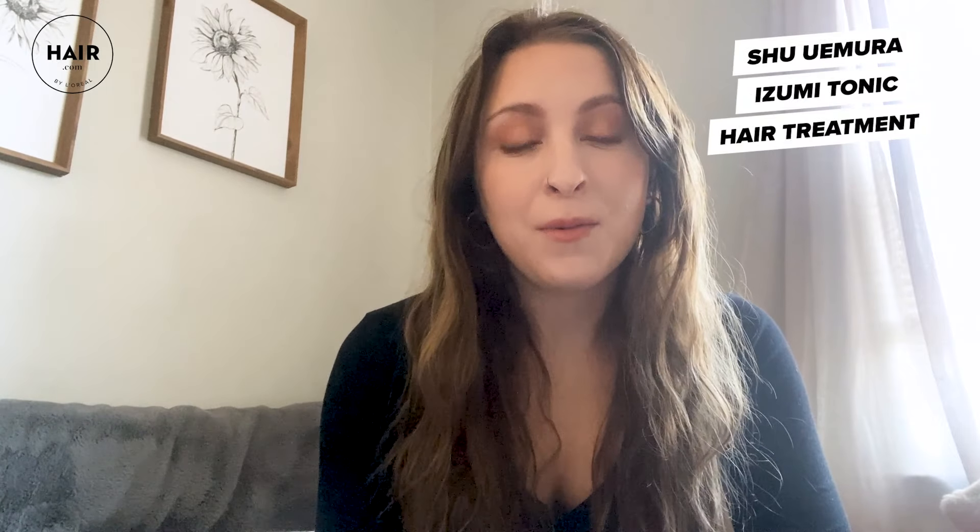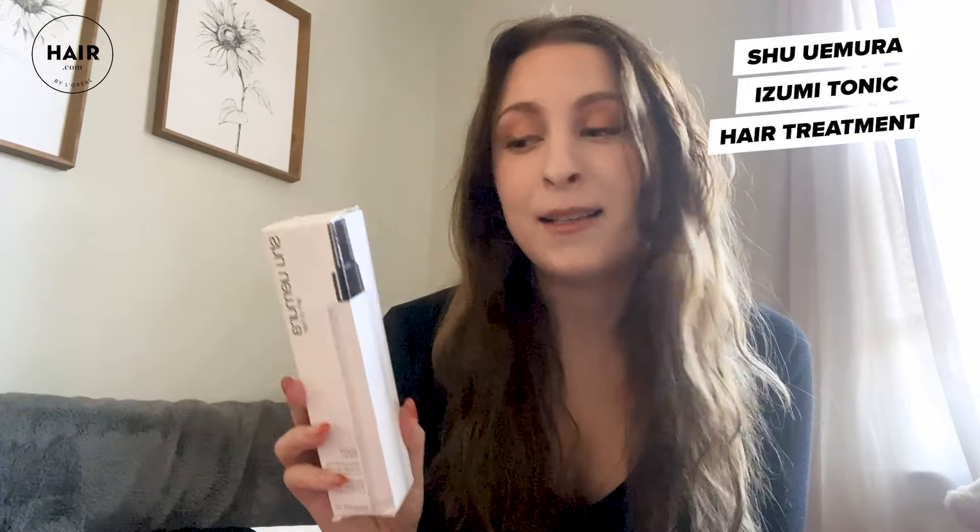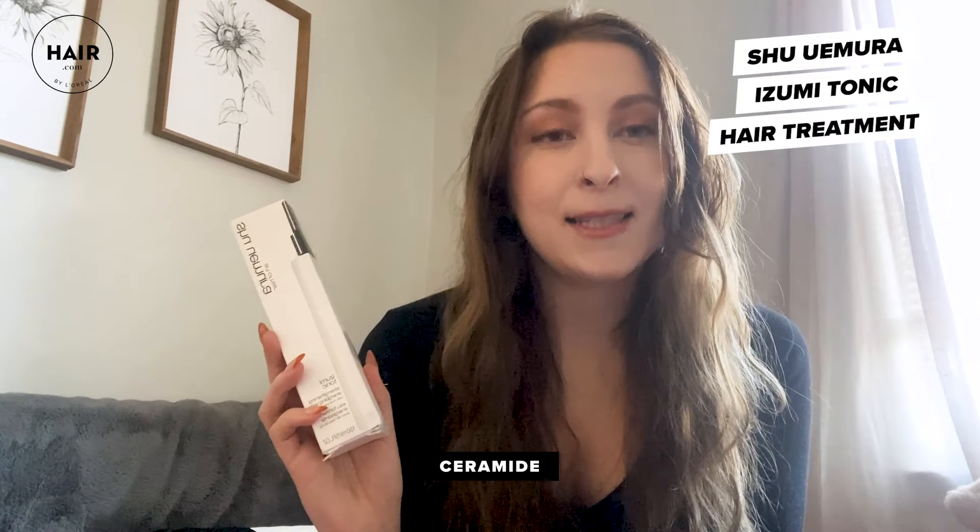While I loved the results of the original rice water treatment that I did, making a DIY rice water was a little bit time consuming and a little messy. So I think it's really cool that salon brands are now coming out with formulas you can just pick up at the store that have rice water in them. I was really excited when I found out that Shu Uemura was coming out with their Izumi Tonic Water — it has rice water and ceramide as the key ingredients and it claims to make your hair 10 times stronger after one use.